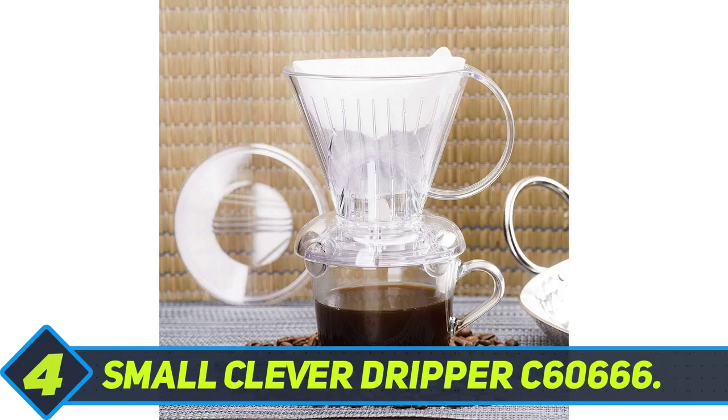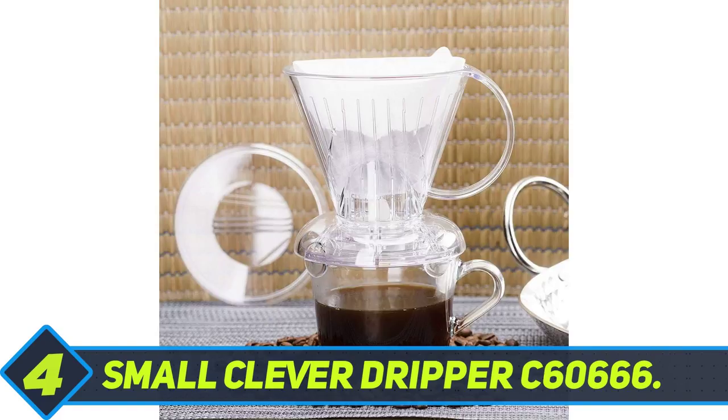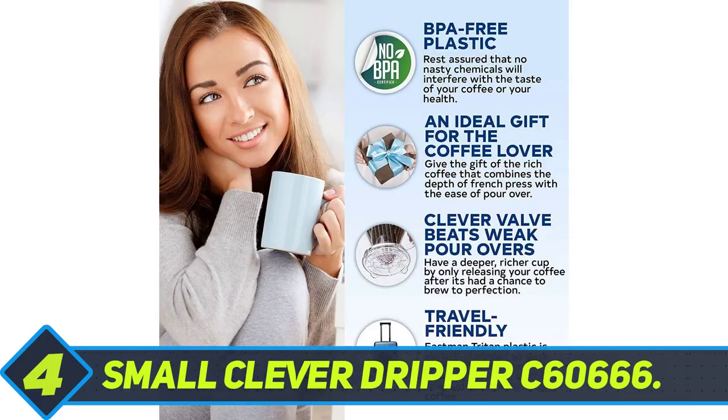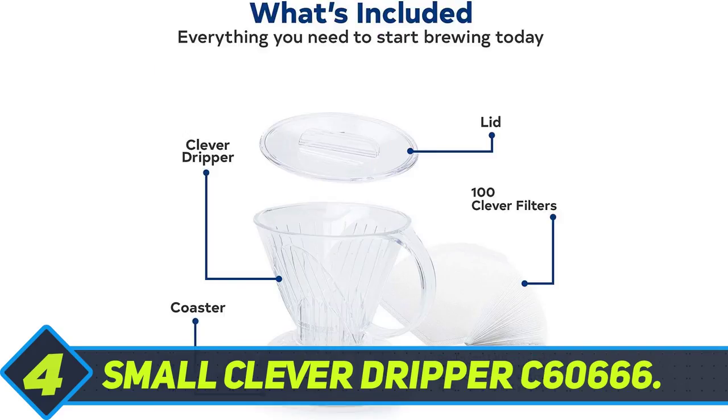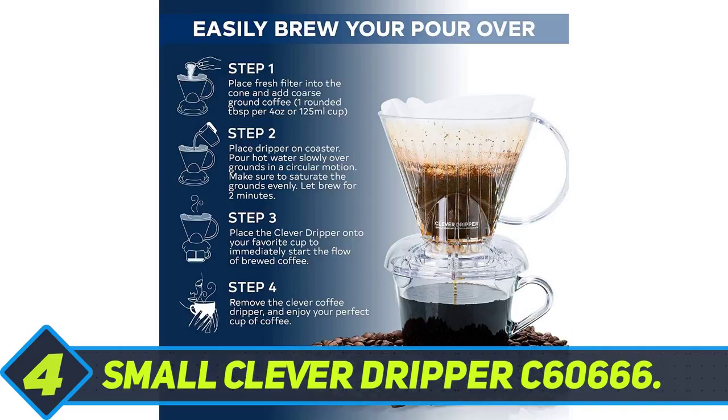While easy to clean, it is not the best pattern to employ and it does come in the way of expanding coffee grounds. The resulting coffee is not exactly bad, but it certainly could have been better. Its biggest advantage is that the Small Clever Dripper is easy to operate. You pour in all the water at once. A valve at the bottom stays shut until the brewing process is finished. Once you are confident that the brewing process is done, the valve can be released and the coffee collected in a carafe. My concern with the Small Clever Dripper C60666 is more about its probable appearance in a few months.